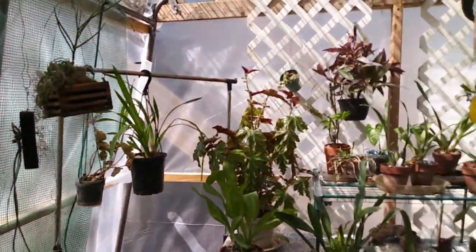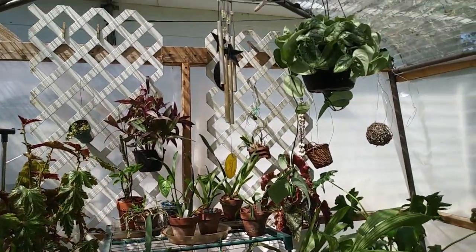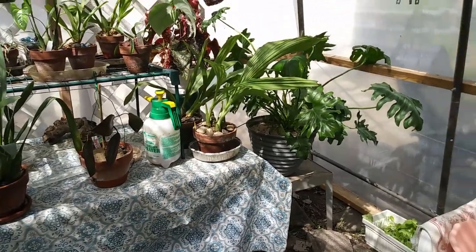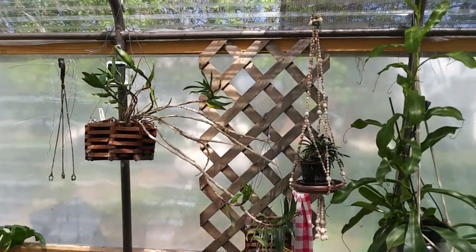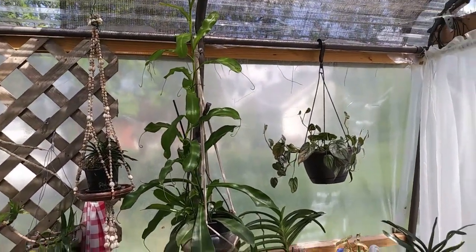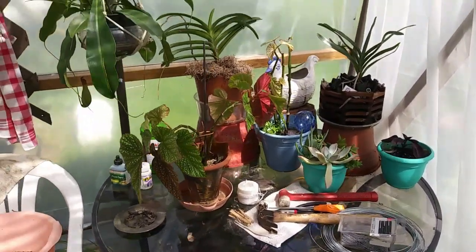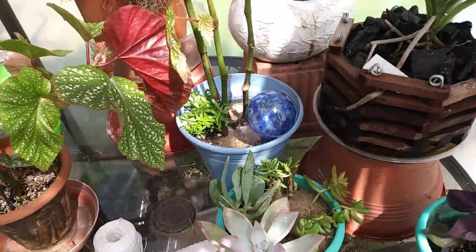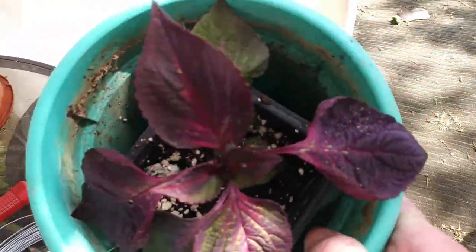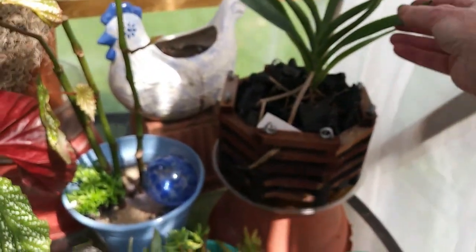I think I got everything out here that I want to bring out here. It seems like this has taken me forever to do but it's worth it. I'm not going to go through every single plant, but that's another little purple plant. She got broken so I snuck her in here to see if she grew it out. That's my Anthurium.